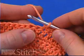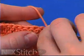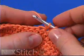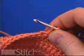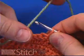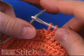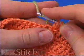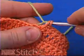To change yarns in single crochet, insert the hook in the next stitch, yarn over, and pull up a loop. Drop the yarn that you're working with, reach over and grab your new yarn, wrap it over the hook, and draw through the two loops.